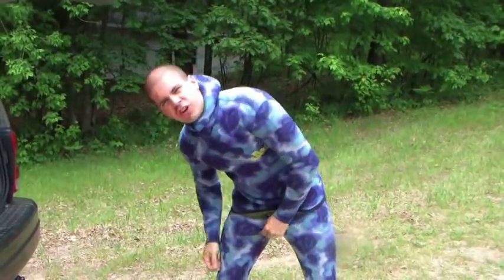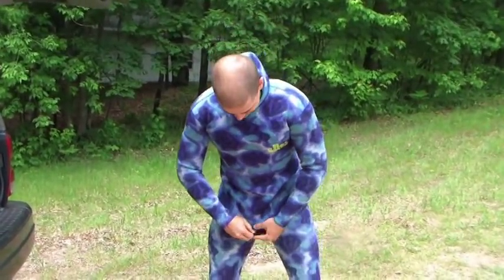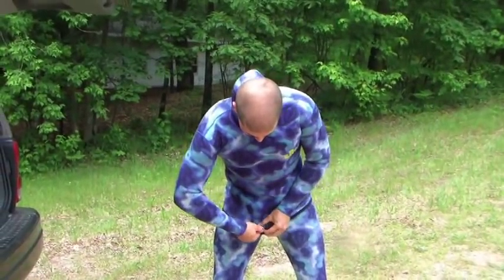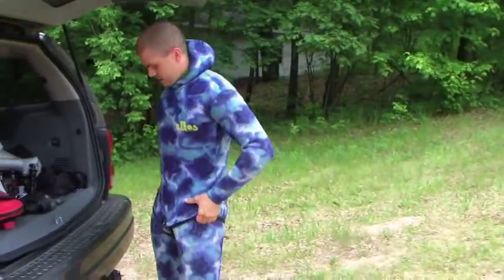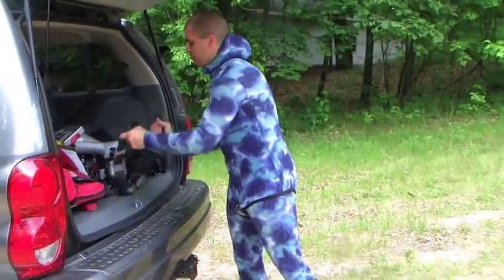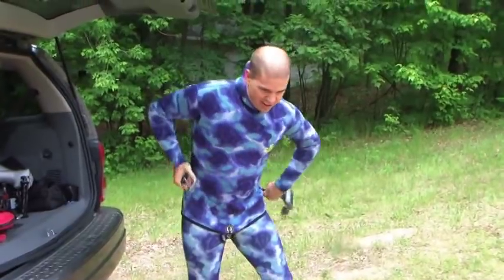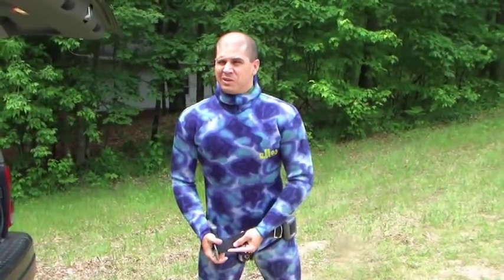Put your thong strap on — yes, this is a strap-on. Don't forget your weight belt. For weight, it depends on your body, your fat, your suit, and how deep you plan on diving. This is going to be shallow, so I've got a lot of weight on — about 16 pounds.